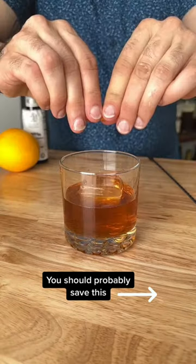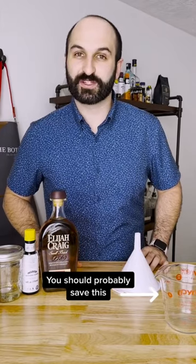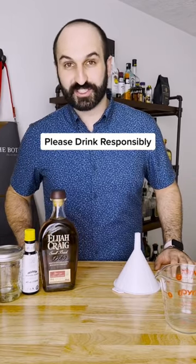The freezer door old-fashioned. Basically, we're just going to make a big batch of old-fashioned right in the actual whiskey bottle. You'll have at least six ready-to-pour old-fashioneds waiting in the freezer for you when you get off work or on your lunch break. Look, I'm not telling you when to drink an old-fashioned — that's on you.